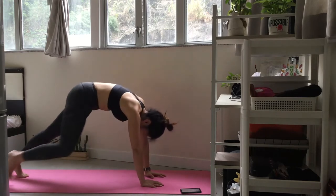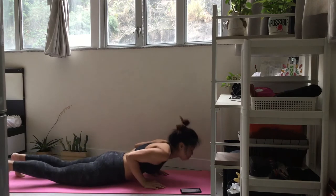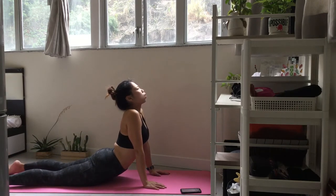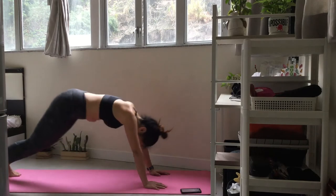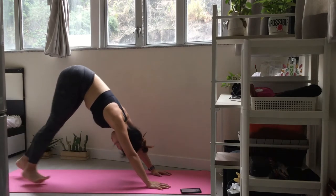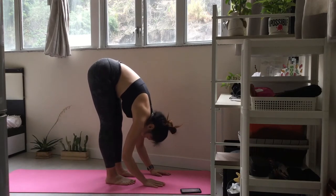Exhale and drop your head. Inhale and fold forwards. Inhale into half lift. Exhale and lift back into downward facing dog. Come into forward fold.